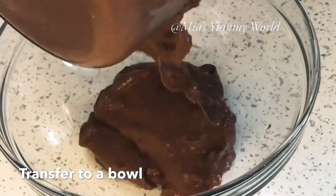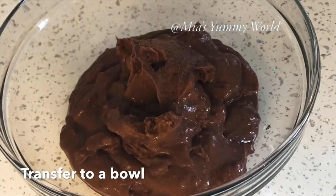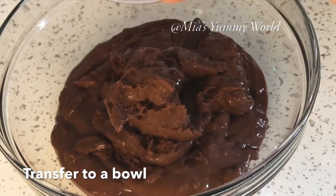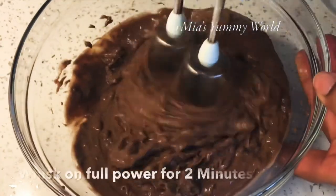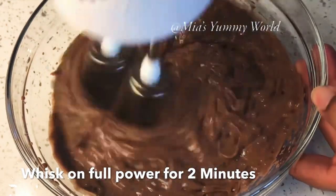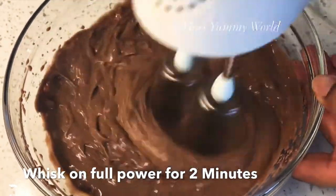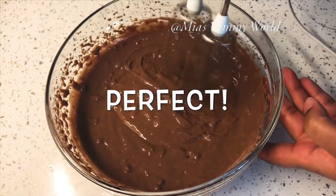Transfer the ice cream to a bowl and whisk again on full power for two to three minutes. You can also use your mixer jar or stand mixer to beat the ice cream. Beating the ice cream like this will give it a smooth, bubbly, airy texture like the ice cream you buy from shops. This is a perfect consistency.